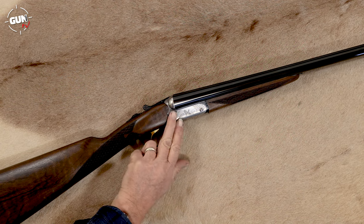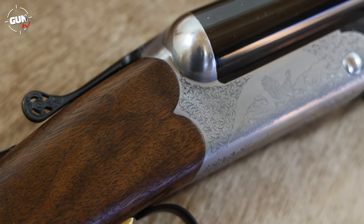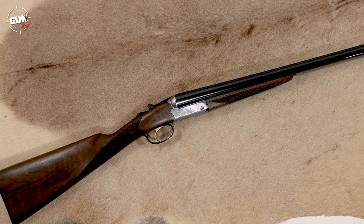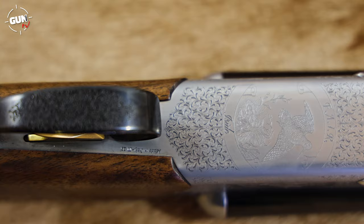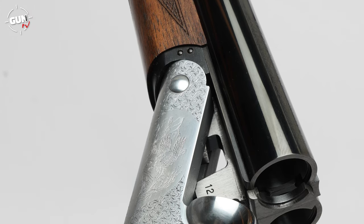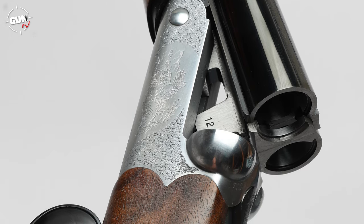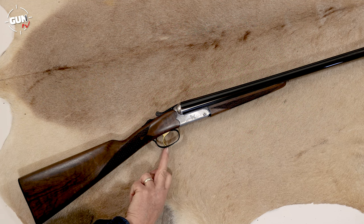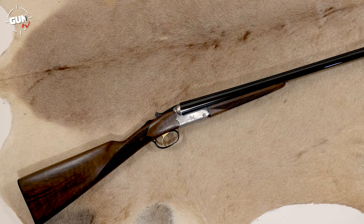If you look a bit closer at the actual action, it's nicely rounded — it gives a low profile and very pleasant aesthetics. I really like the metal-to-wood finish. You have these little widow's peaks coming in here, and the wood-to-metal finish is really excellent on these FAIR shotguns at this price point. You also have game scenes on all faces: on the right side, a rising grouse; on the bottom, a rising woodcock; and on the left side, a rising partridge. These are all surrounded by very fine scroll engraving — it's not overly deep, but it doesn't look cheap either. It contrasts nicely with the blued steel of the rest of the barrel. The trigger guard itself is blued with some scrolling, and the top lever has scrolling and has also been pierced, just to give a little bit of interest.